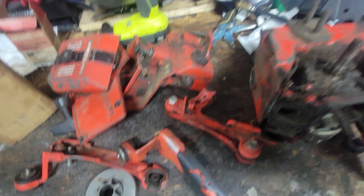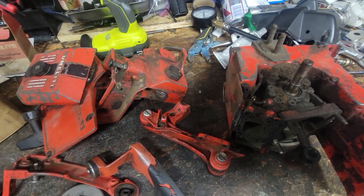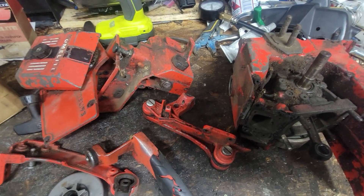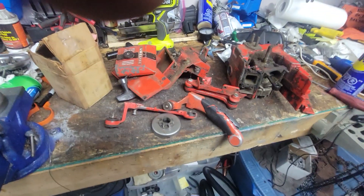It needs a lot of cleanup obviously, but yeah, this will be one hell of a saw when it's done. The VI 200 and the Super VI 200 are my favorite model of Homelite, so I'm kind of excited for this one.